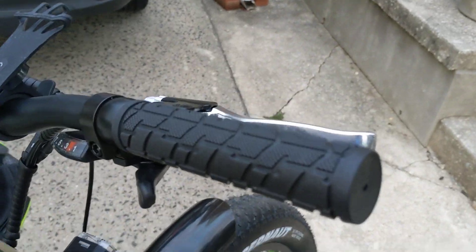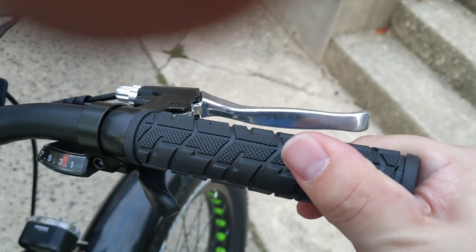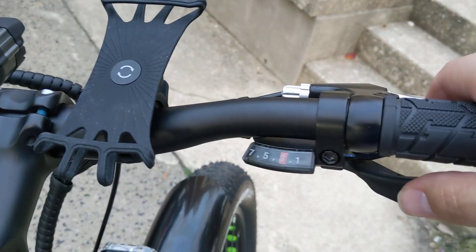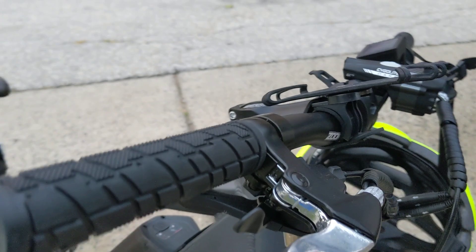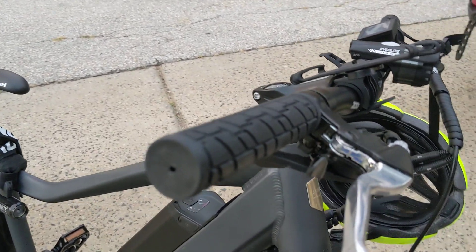It does come with these press-on rubberized grips that I absolutely can't stand. They're going to be coming off real fast. Then you have your dual trigger shifting gear — it's not bad. It's a Shimano shifter. It seems pretty accurate and shifts during pedaling.